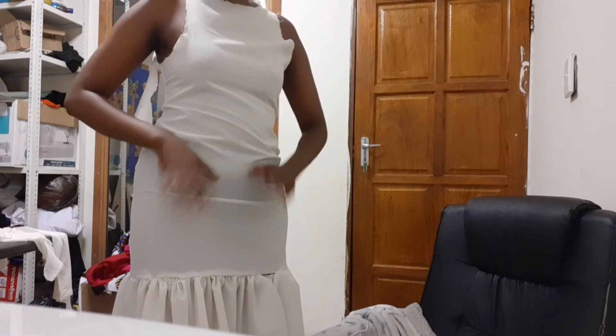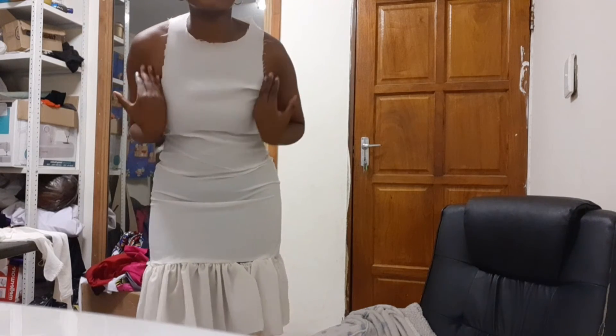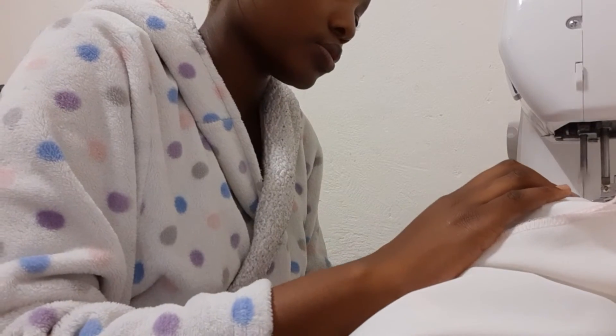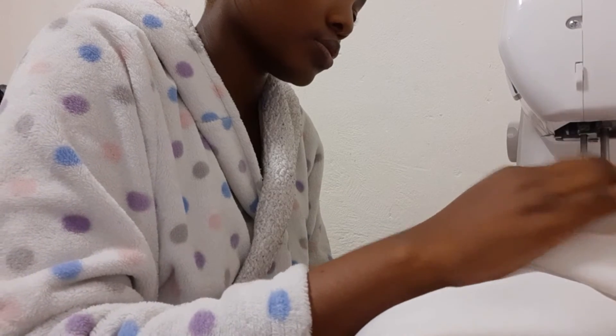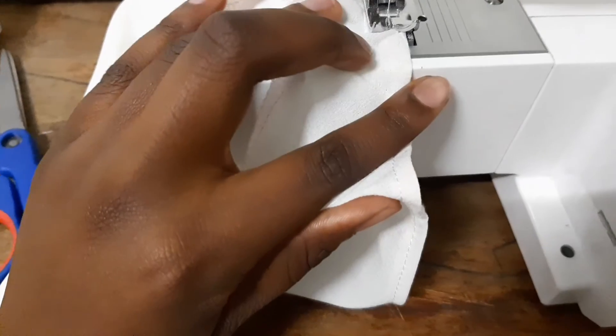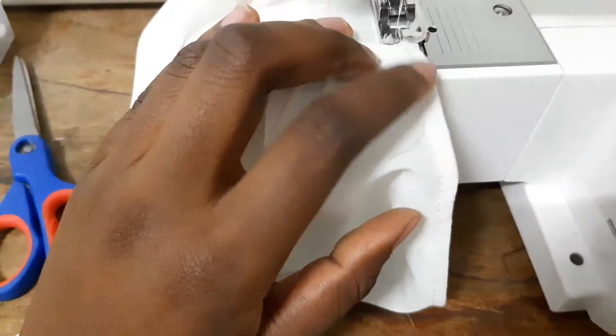I'm going to pin this onto the skirt and when I'm done with that I'm going to deal with this area over here. The dress is done! I'm currently wearing it but I want to show you guys properly, so watch this clip.